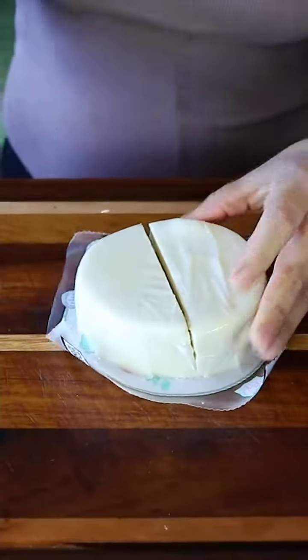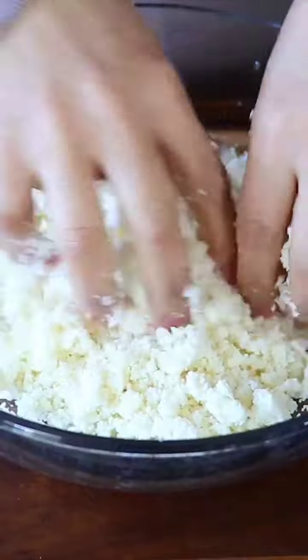So add one clove to the sauce. While we're waiting for the sauce to boil, I'm gonna cut the cheese and crumble it.